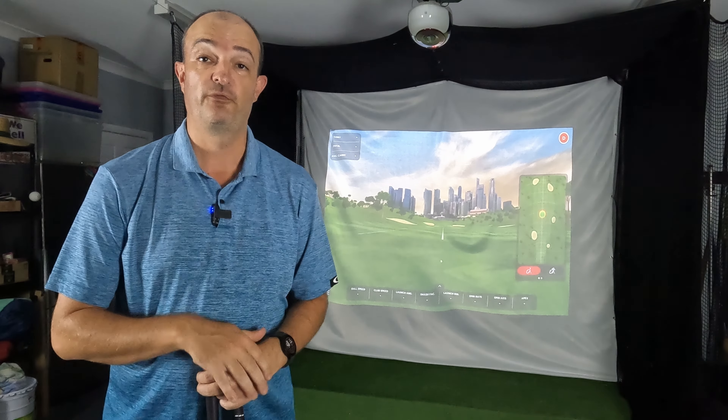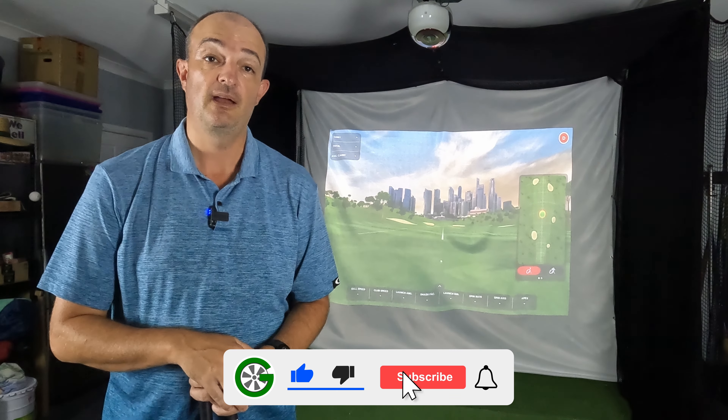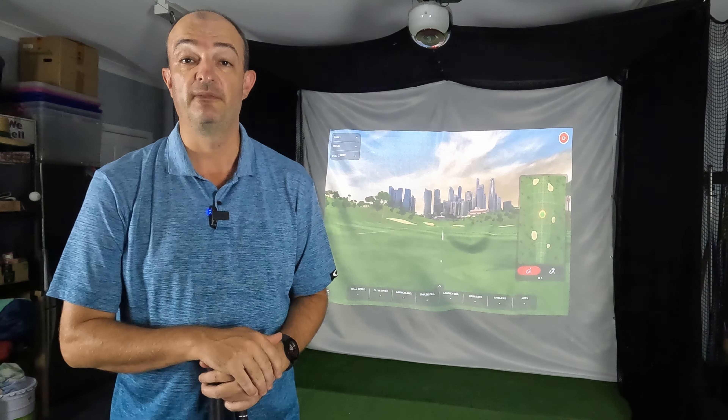Hello everyone and welcome to another Guru Golf video. Today we're in the simulator and we're going to be putting my new fitted driver up against my old driver to see if there are any improvements. I'll also give you an update on how I'm going with my improvement plan for 2024.